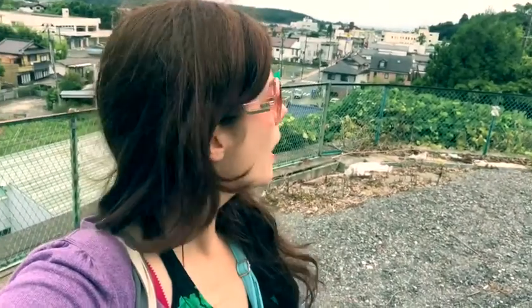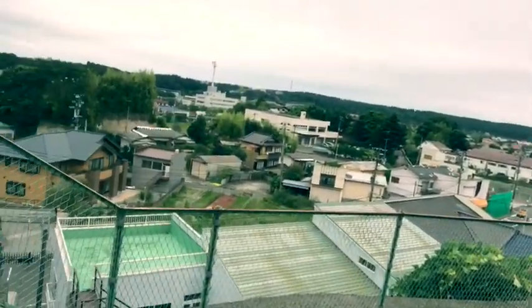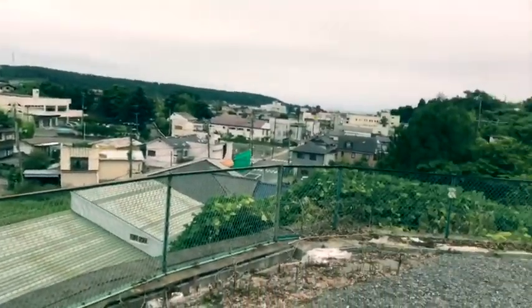Here I am in Tomioka, Fukushima again. I was asked online to do some more measurements of the air and also to do some measurements in the woods. Right now I'm uphill and this is the view on Tomioka — there's the sea, that's where the tsunami hit. I think the radiation uphill is quite high.